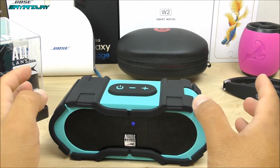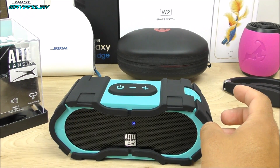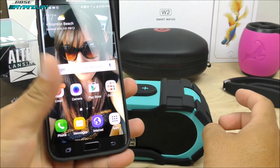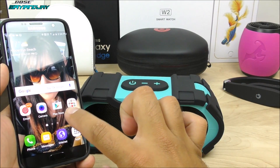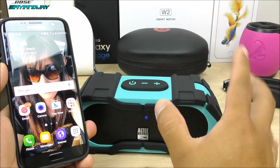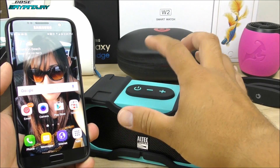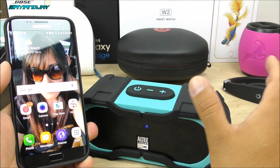The voice commands feature is quite simple to use. First, you must do the initial setup where your device is going to ask you for permission to allow this device to access the voice control on your smartphone. After that's completed, all you have to do is double press the power key quickly and it'll take you to the voice commands on your smartphone. Let me give you the demonstration.